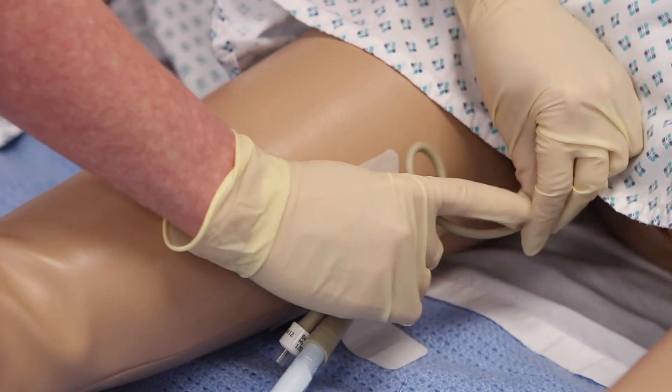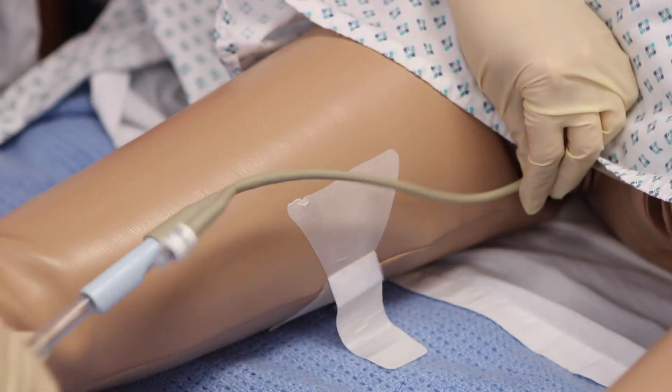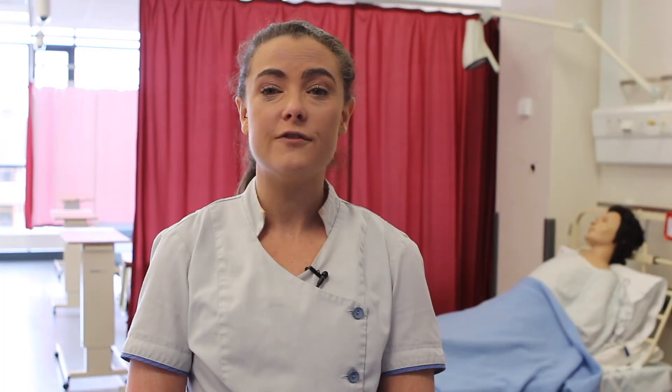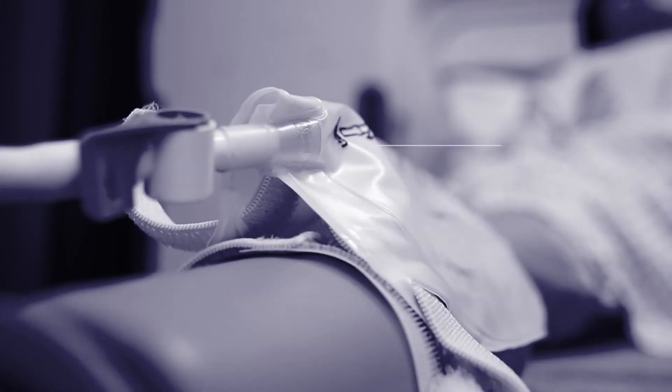If you think your urinary catheter is blocked or bypassing, ensure the catheter tube is not kinked and the drainage bags are below the level of the bladder. Increasing fluid intake may reduce the risk of blockages. Your doctor will be able to advise you on suitable fluid intake.